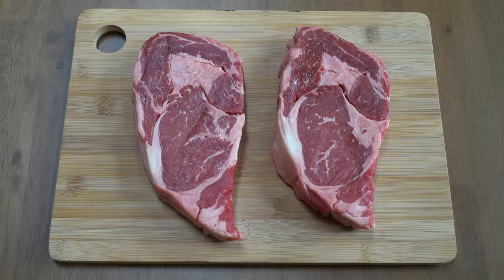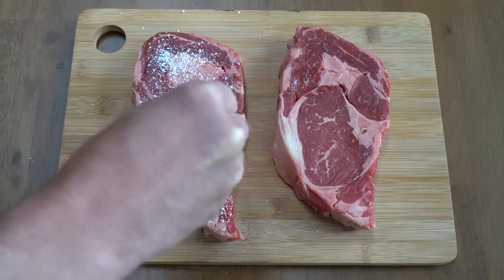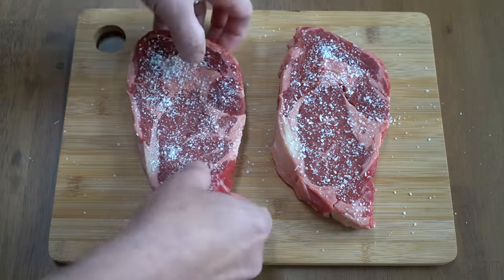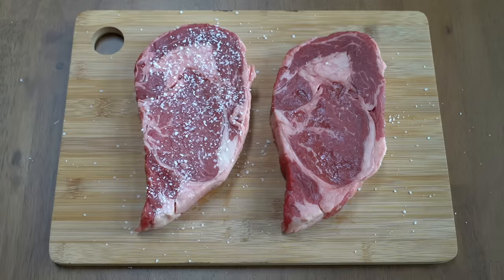Today we're going to be grilling these two beautiful ribeyes that I just got from the butcher. All I'm going to season these steaks with is coarse ground kosher salt — no pepper, no oil, nothing else. Just salt on these steaks, and of course I'm going to season both sides.